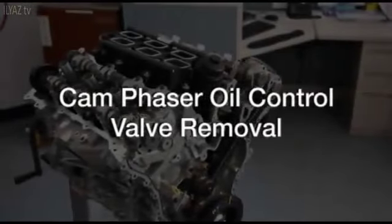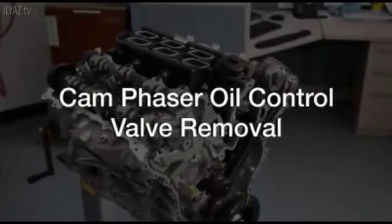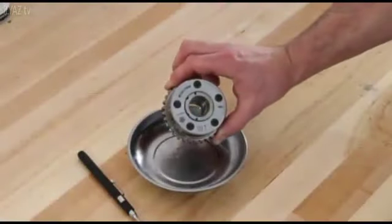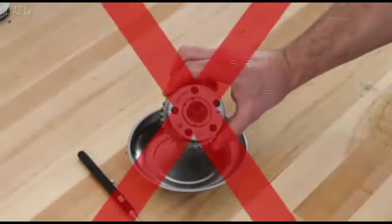This video will show you how to remove the camshaft phasers and oil control valves on Pentastar V6 engines. We'll start by reminding you that the magnetic timing wheels must not come into contact with magnets.